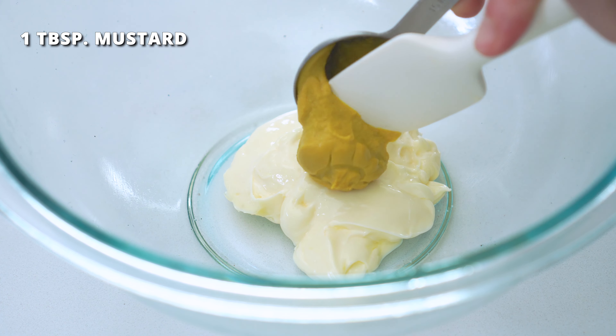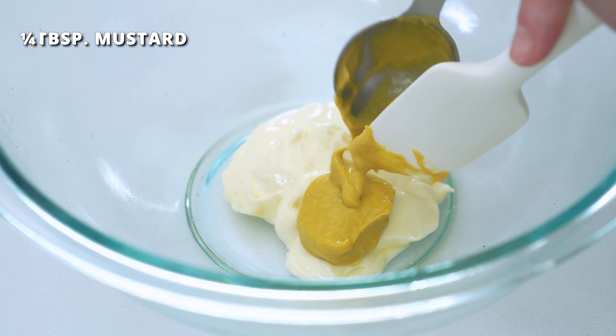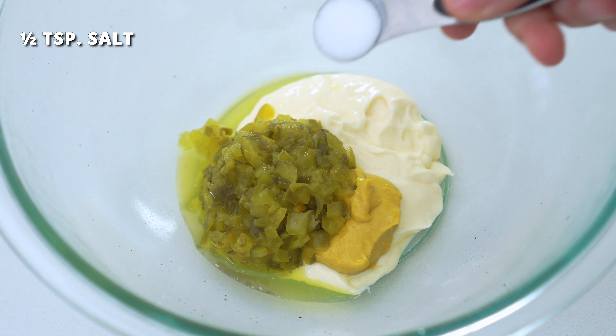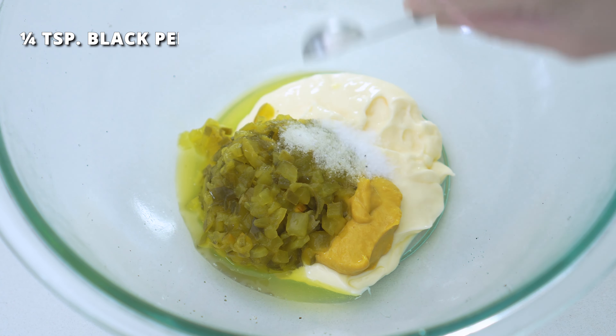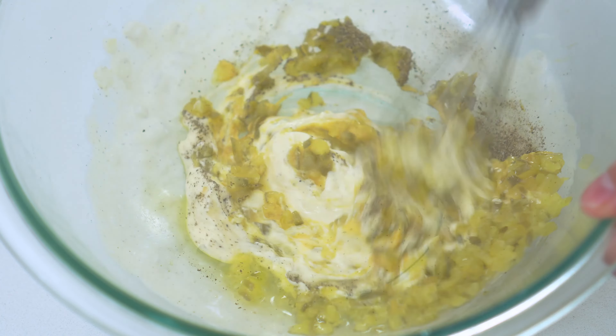Add one tablespoon of yellow mustard — you can also use Dijon if that's what you have on hand — one-fourth cup of dill pickle relish, one-half teaspoon of salt, and one-fourth teaspoon of black pepper. Whisk this all together until it's well combined.